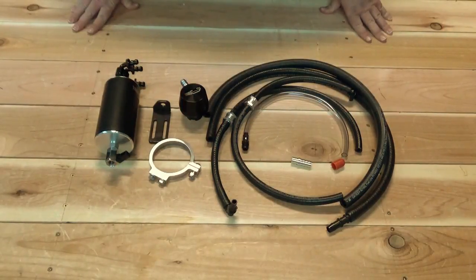This is the catch can system for the Overkill Supercharger for the Camaro V6. This is an absolutely top of the line system. It includes lots of components which may look intimidating, but we've done our best to make this system as easy to install as possible.